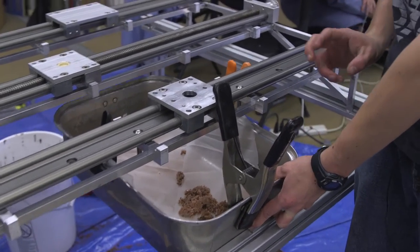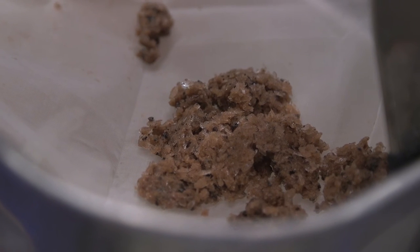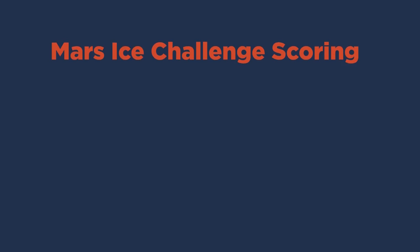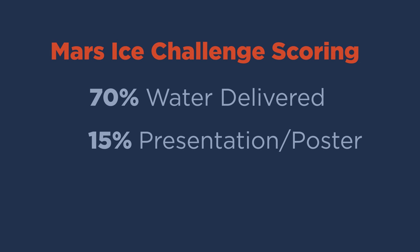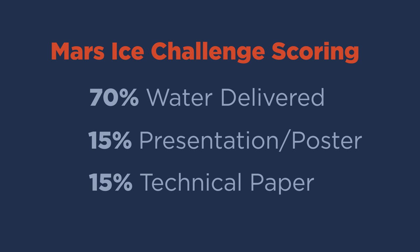The idea of the competition is to deliver as much water ice as possible, and if we have any large particulates of dirt we get penalized. 70% of the competition points go towards how much water you can deliver, with 15% going towards a presentation and poster session, and another 15% towards a technical paper which describes how you modified the drill to work in a Martian environment.